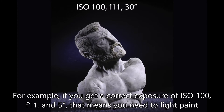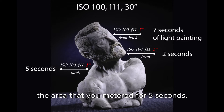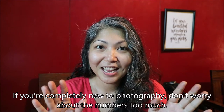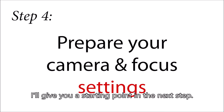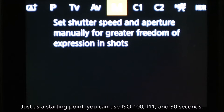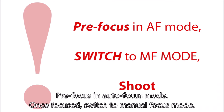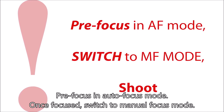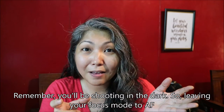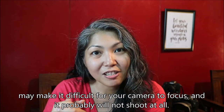For example, if you get a correct exposure of ISO 100, F11 in 5 seconds, that means you need to light paint the area you metered for 5 seconds. If you're completely new to photography, don't worry about the numbers too much — I'll give you a starting point in the next step. Step 4: Prepare your camera and focus settings. Make sure you're in manual exposure mode. Just as a starting point, you can use ISO 100, F11 at 30 seconds. Pre-focus in autofocus mode, and once focused, switch to manual focus mode. Remember, you'll be shooting in the dark — leaving your focus mode to AF may make it difficult for your camera to focus and it probably will not shoot at all.